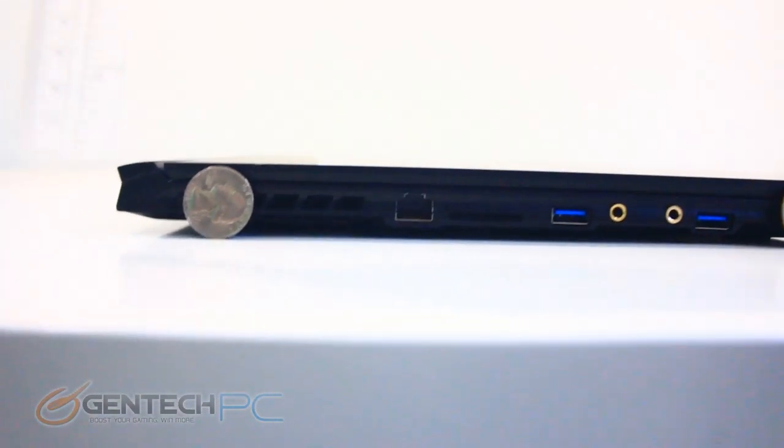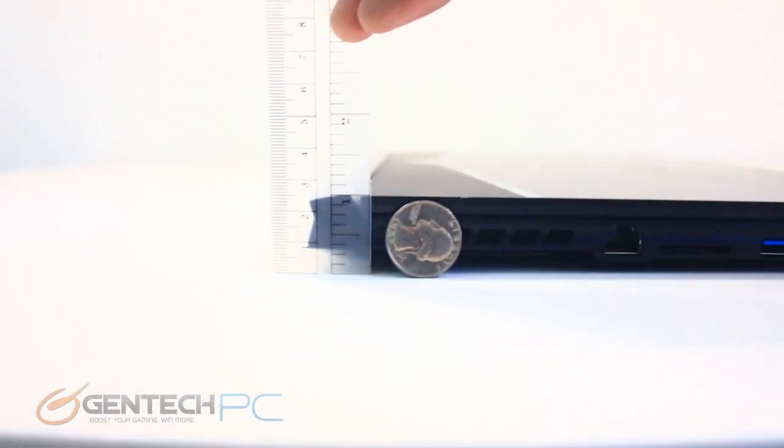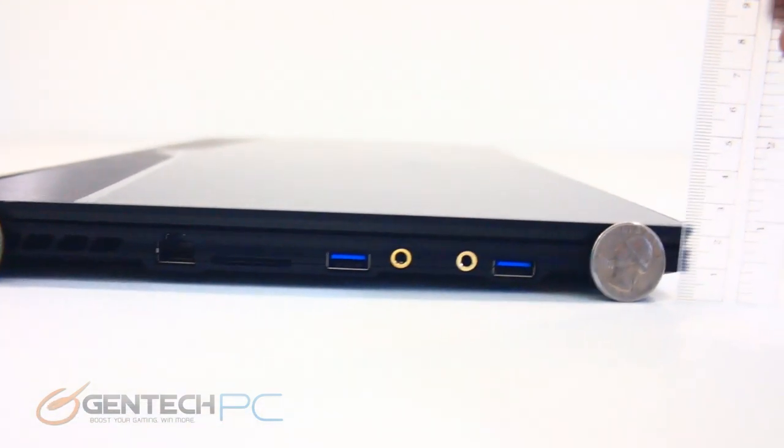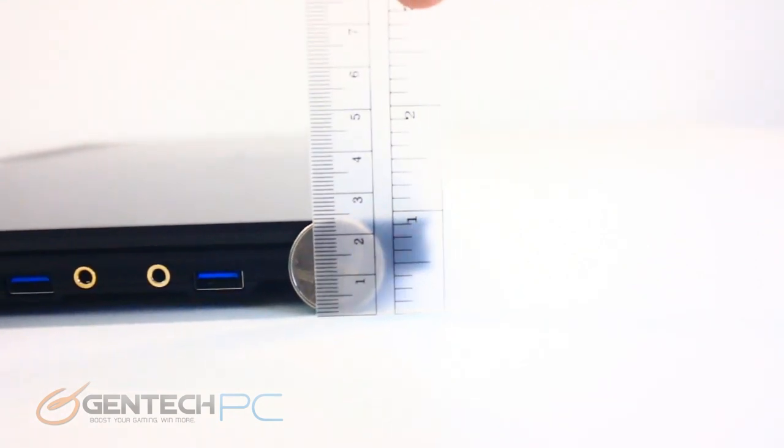Our next measurements: here we are with our ruler and coins for scale to give you the size. The back edge is about 1 inch, and the front edge is a little bit shorter than that, but mostly it's a pretty flat profile.